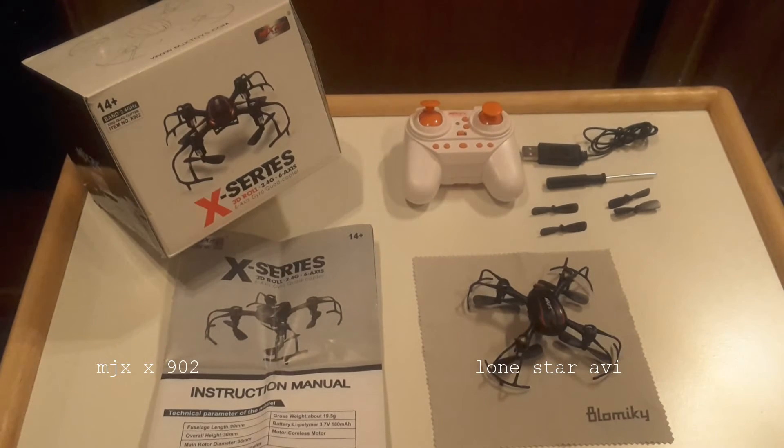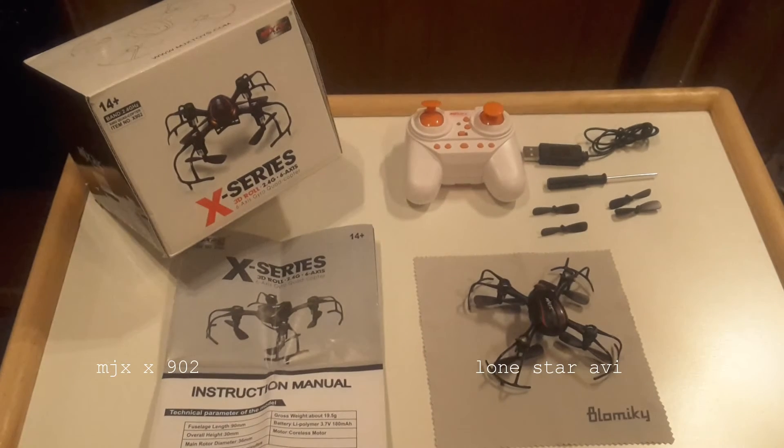This is my BlowMickey MJX X-series 902 Spyder micro drone. This is what comes in the box: your micro drone and instruction manual. The Spyder quadcopter and the transmitter are 2.4 GHz, with a 100 meter range capability. It also binds to the other remotes in the MJX family, which I think is pretty cool.